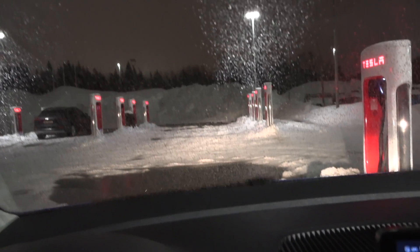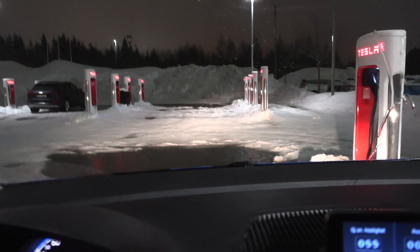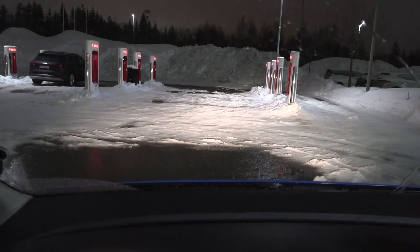I have 40 kilometers of range and that's enough — let's go home. My only concern is all this snow. I'm going to go a little bit off-roading here through the snow piles.